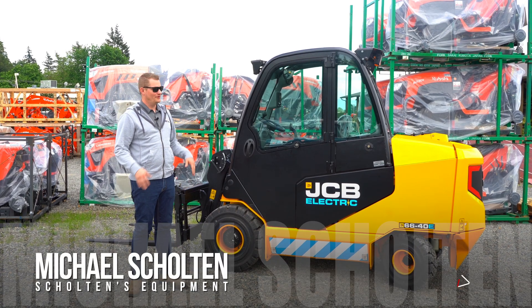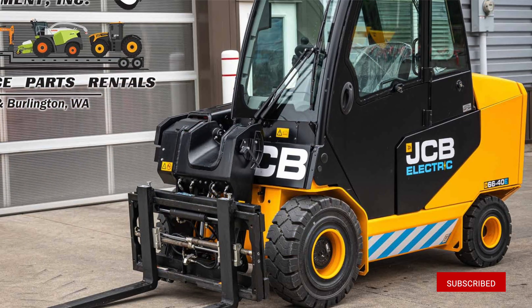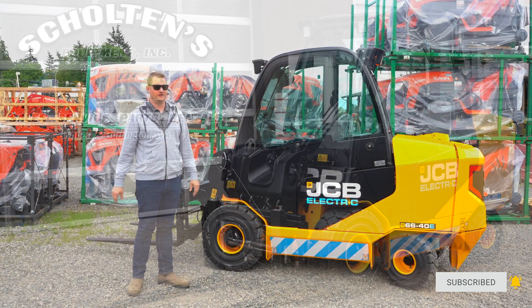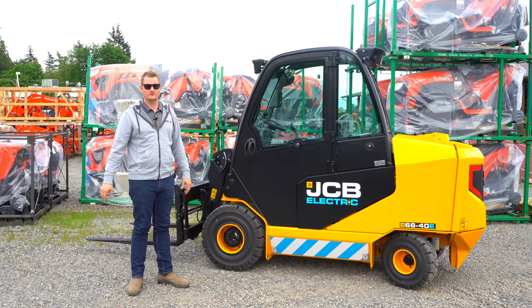This is Michael Skolden's Equipment and today we're looking at the JCB electric teletruck, the 66-40E. It's JCB's first electric teletruck and we're one of the first dealerships in the country to get one.